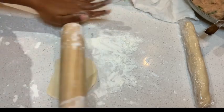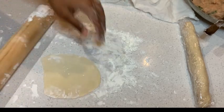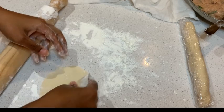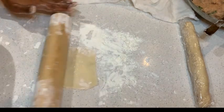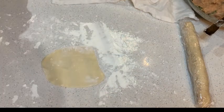That's why after rolling it thinly, I am using a dough cutter to have a perfectly round shape. Place it under the damp cloth and repeat the same process for each of the pieces.